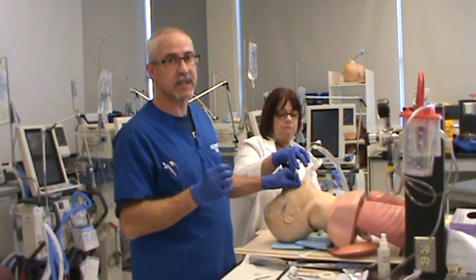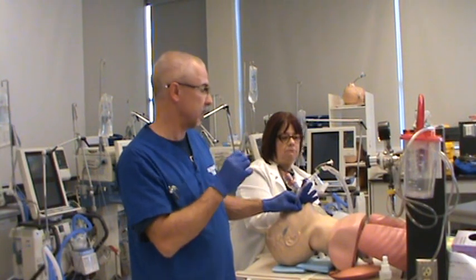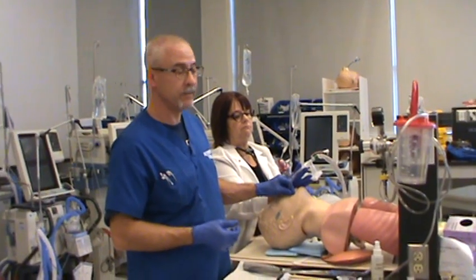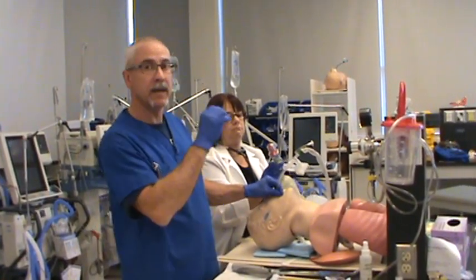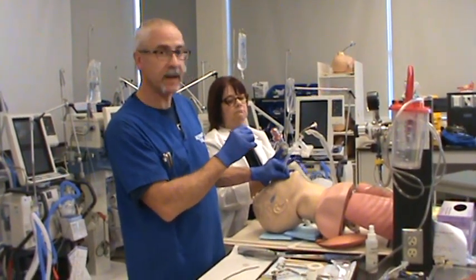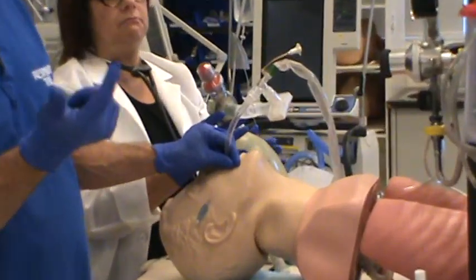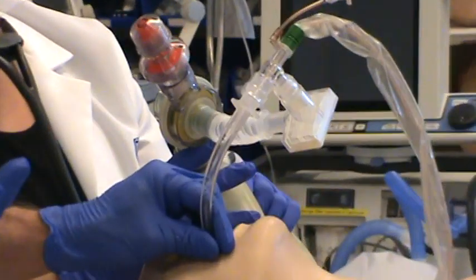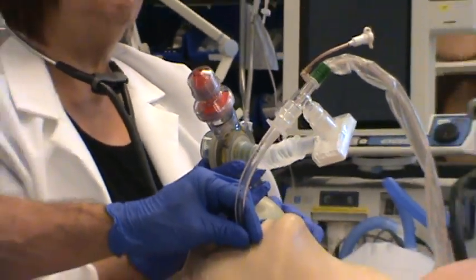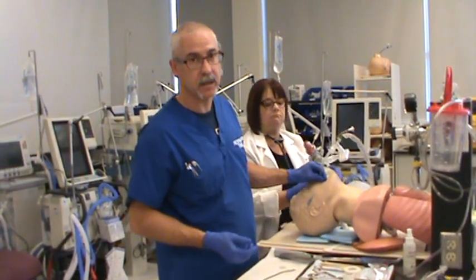When you've got that done, remove the stylet, inflate the cuff, and attach your manual resuscitator with your appropriate connection device. This one has the CO2 detector as well as the PEEP diverter and PEEP valve — I've set the PEEP at 5 cm of water pressure. Commence with ventilation, and with that first breath auscultate for tube positioning, ensuring the tube is in fact in the trachea. Check that the chest is rising, listen over the stomach, listen over the patient's lungs with your stethoscope, check your end-tidal CO2 device for color change or a visual number, and check the condensation inside the endotracheal tube.